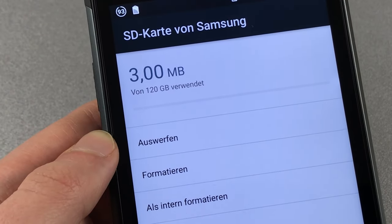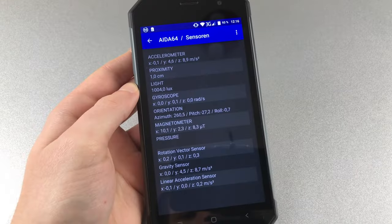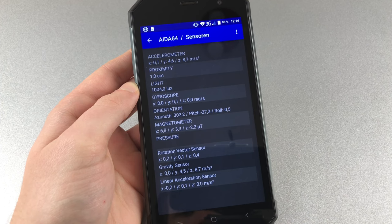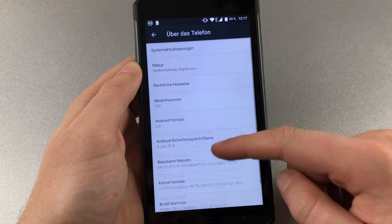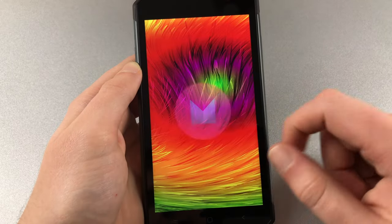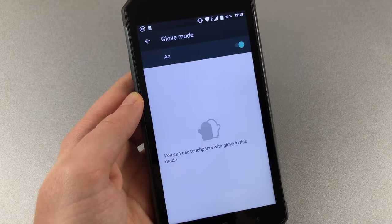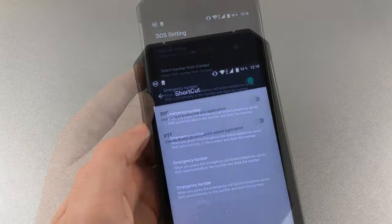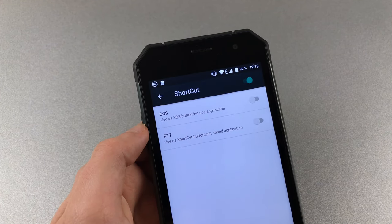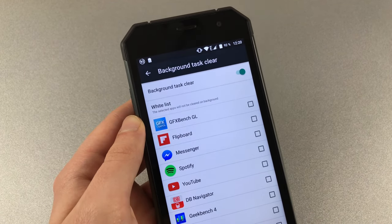MicroSD cards up to 128GB are supported and can be formatted as internal memory. The sensor package includes pretty much everything needed, including a gyroscope and compass, though a step counter and pressure sensor are not included. The Nomu S30 runs a non-customized Android 6.0 Marshmallow, and it is currently unknown if there will be an Android 7 upgrade. The system comes without bloatware aside from Google Apps. Additional features include glove mode, SOS key settings, a feature key option, gesture options, and an automatic task killer.